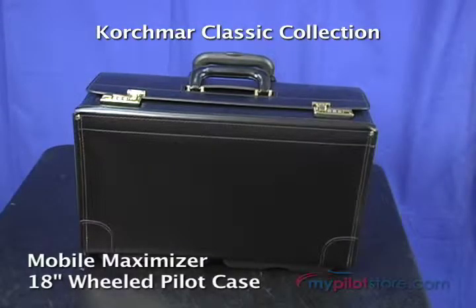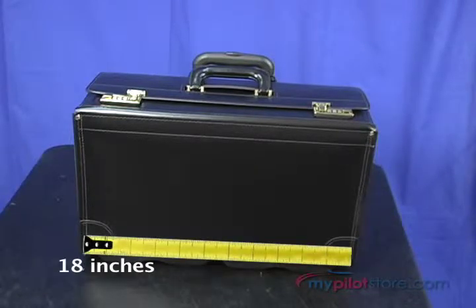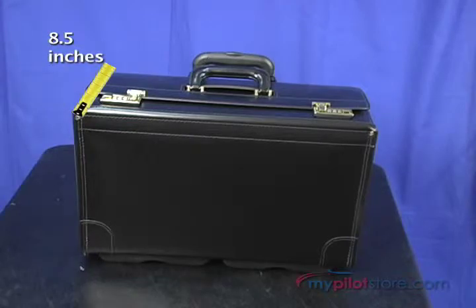From the Korchmeyer Classic Collection, this is the Mobile Maximizer 18-inch wheeled pilot case, measuring 18 by 14.5 by 8.5 inches.